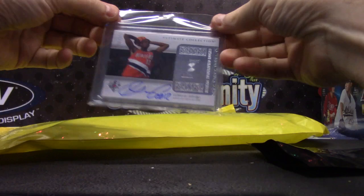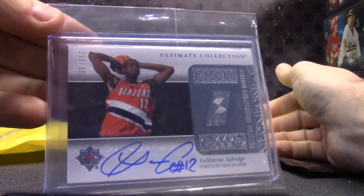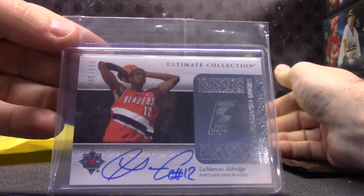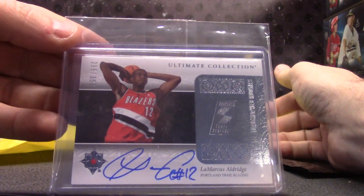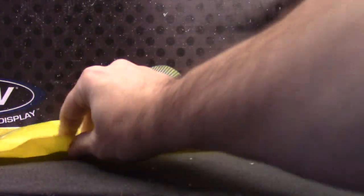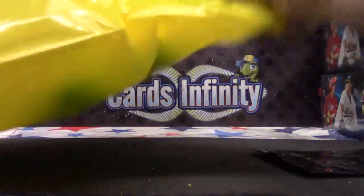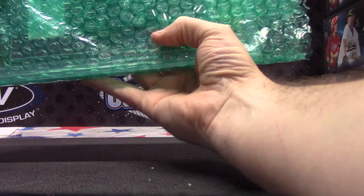LaMarcus Aldridge Ultimate Collection, $2.99 of $3.50. We opened up one — let's get some hits. We got a Barry Bonds autograph and a couple other cards in the same pack. We only opened one of them so far. It was a bar card, but of who?